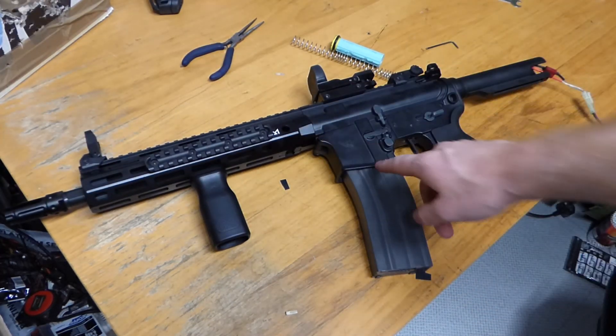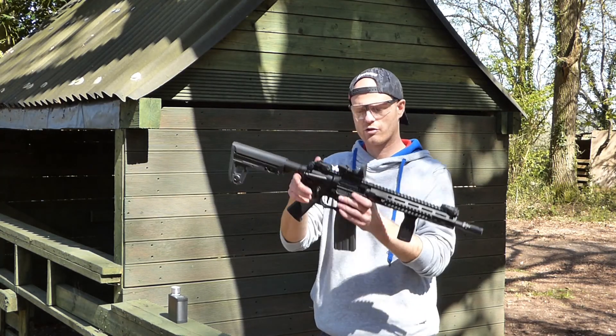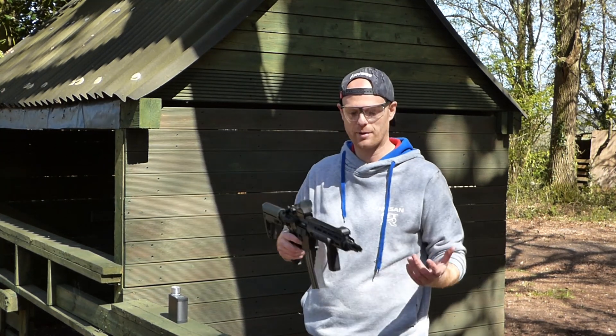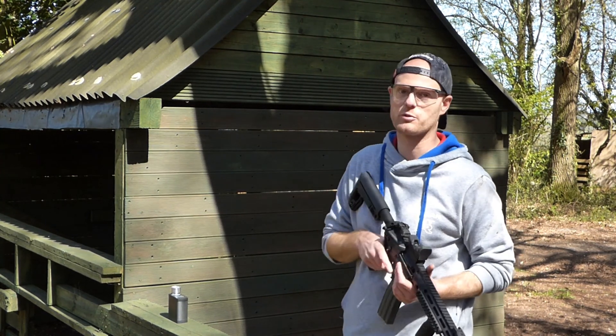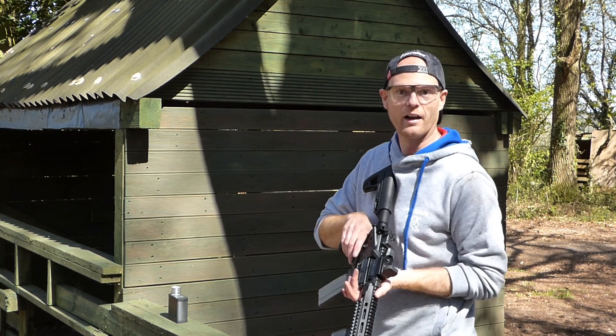Don't take my word for it — let's go and try it on the range and see how it performs out there. We'll go straight off the workbench, straight down to the range, so we can give this a bit of a test after the new upgrades have been put in. This is a working airsoft shooting range that they kindly let me come down to test some of the guns upgraded for people. So we're going to do a few shots down range, see where we're hitting, make sure it's performing as we like before it goes home to its owner.